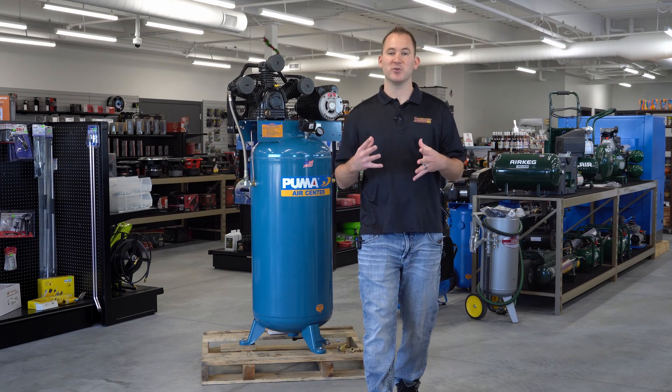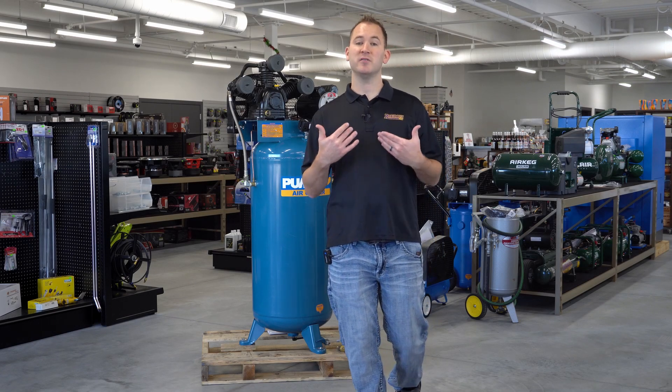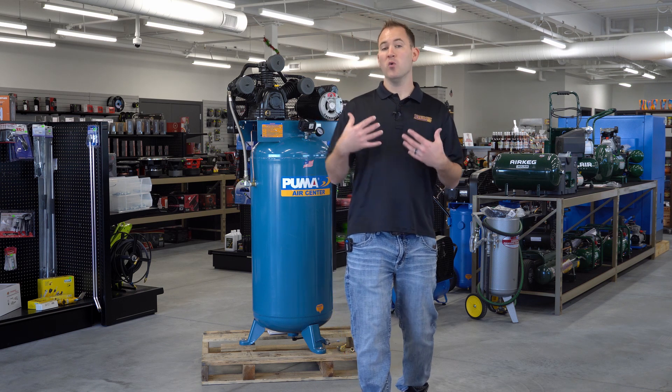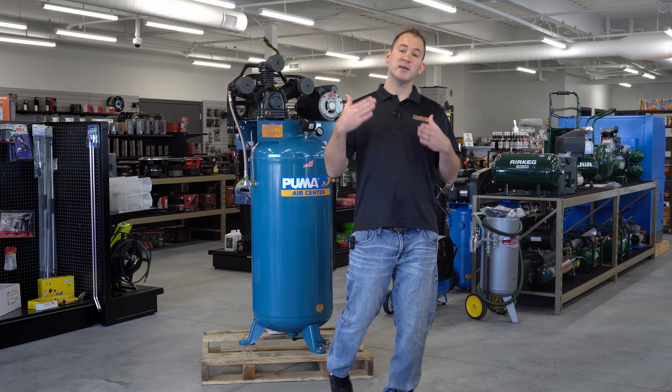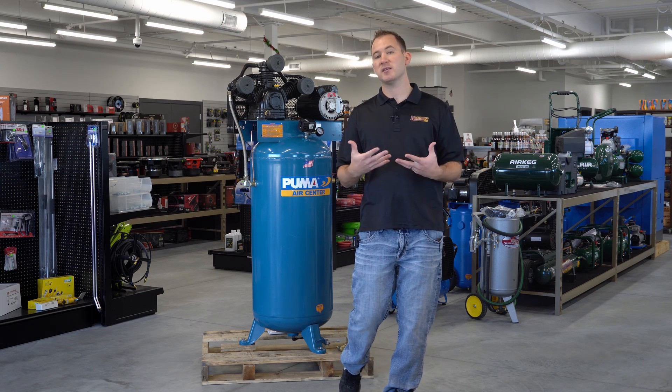Hey, this is Jamie back with CompressorSource. Today we're doing another informational video about compressors — what parts make up a compressor and a better understanding of how they operate, so next time when you're needing parts, you know exactly what to look for.